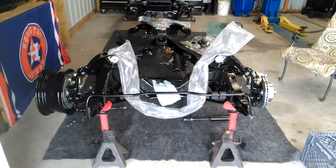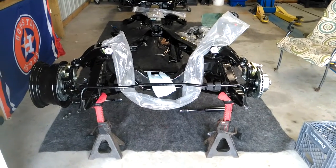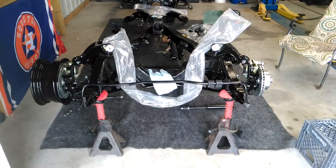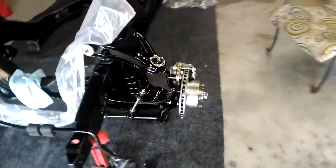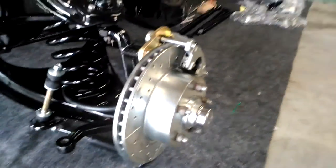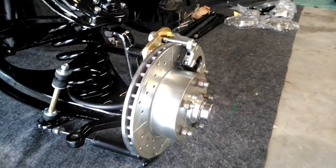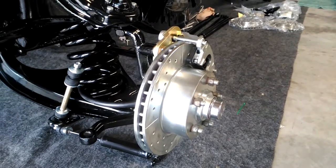Today is August 12, 2018, a Sunday, and I got the disc brake front end done today. It took a couple of hours — it's pretty straightforward. This thing can really only go on one way if you're using stock spindles.